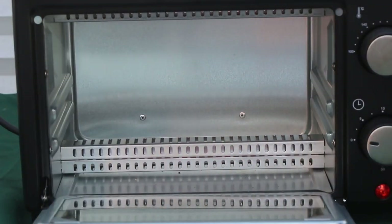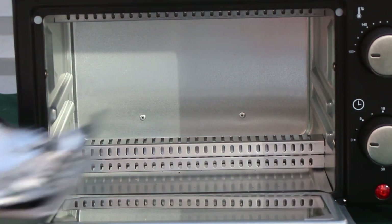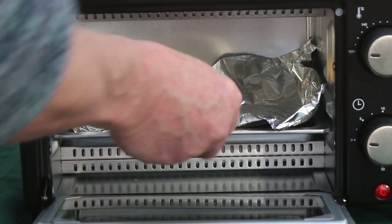It does toast both sides, which hadn't occurred to me — except unless of course you think about it logically. I'm going to do a baked potato now. I'm just going to put a stone cold potato in the tray.